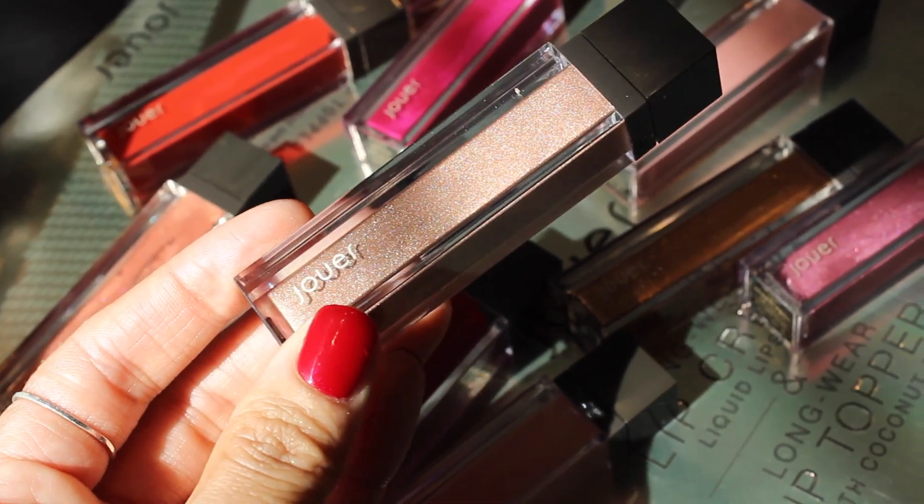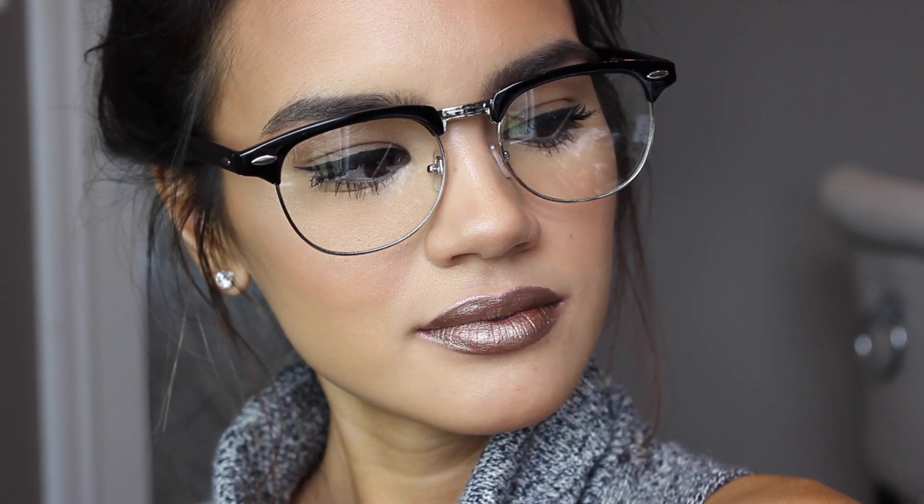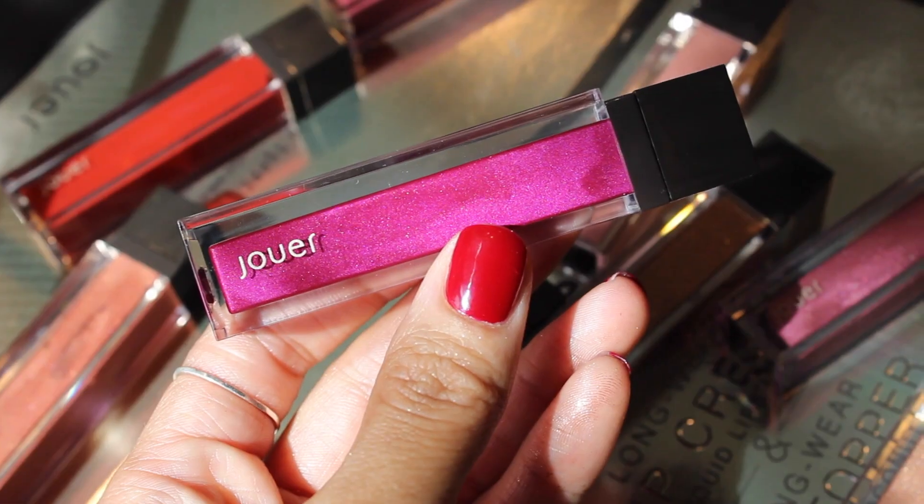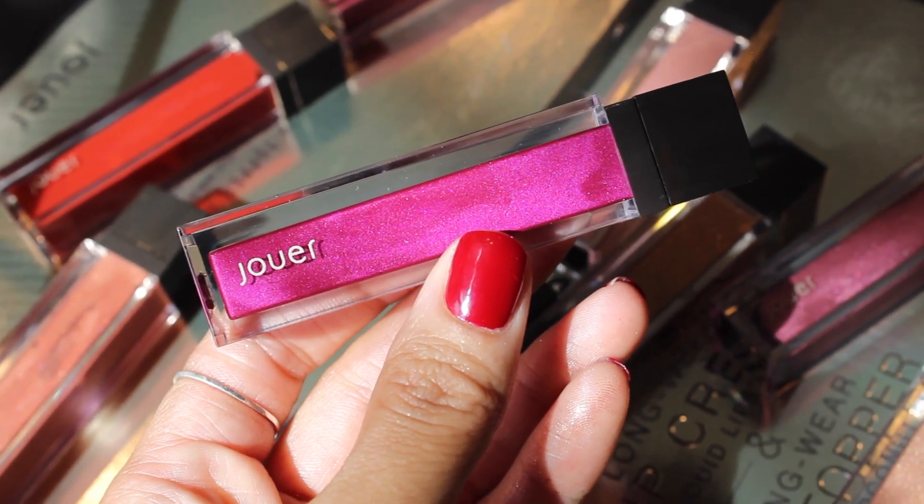And then we have the shade Filigree, described as a matte metallic warm champagne. Next we have the shade Terra, described as a matte neutral deep ochre — that description really intrigues me about this color, we're going to have to swatch that one next. And then the last one is another metallic: the shade Dahlia, described as a metallic cool electric plum.